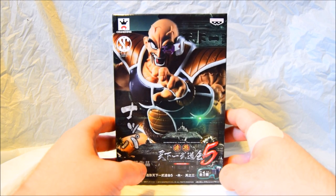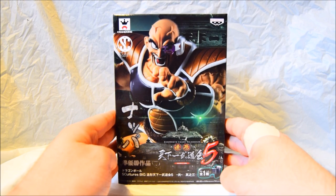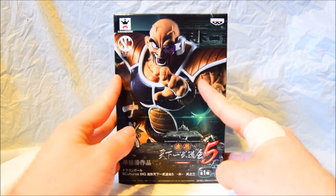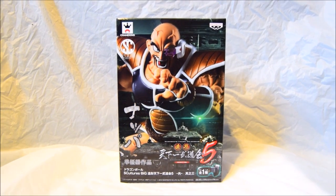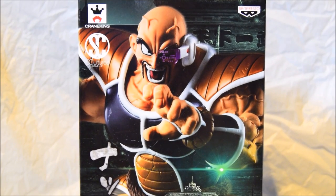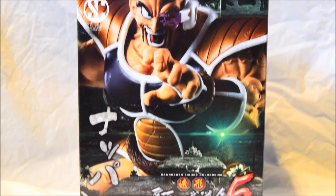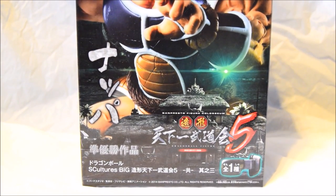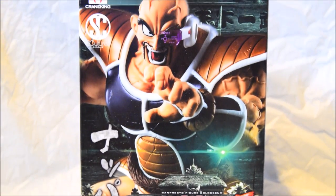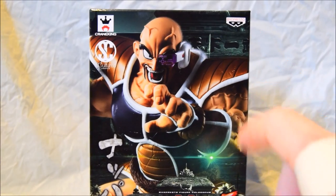So first of all we'll have a good look at the box. On the front we have a great illustration of Nappa in a posed position — a good close-up of him. He looks really awesome, got a great pose going on. You can see how intense he is, all these veins popping out. You've got the series name at the bottom — Sculptor — and all the logos around the top.